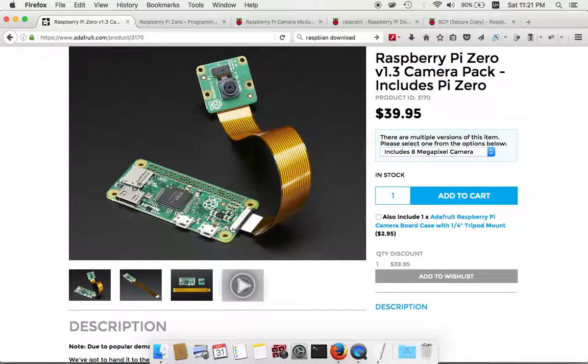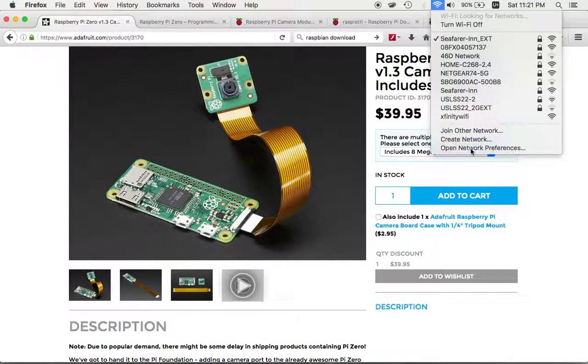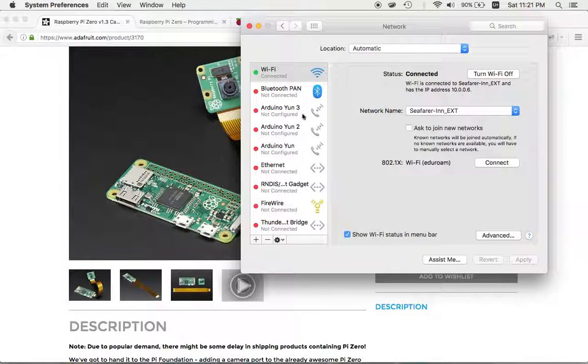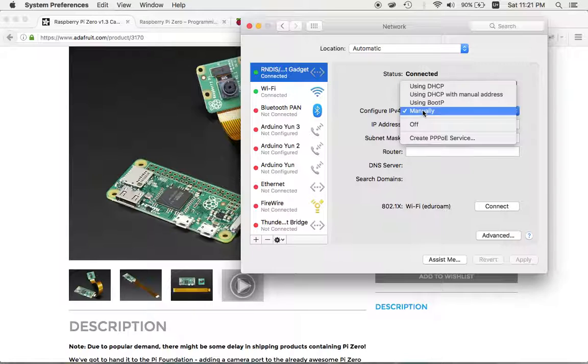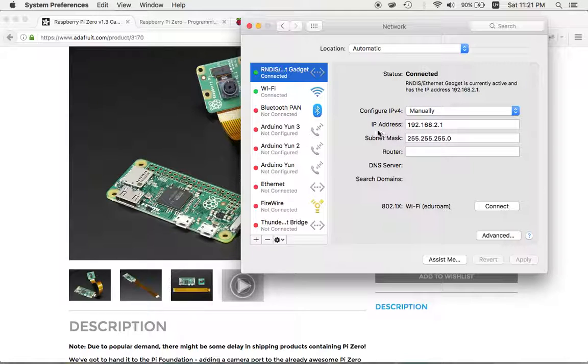After plugging in the USB cable, go to Network Preferences and you'll see an RNDIS/Ethernet Gadget — that's what the Raspberry Pi shows up as. By default it uses DHCP, but you need to switch to manual configuration. For Mac, type the IP address 192.168.2.1 and subnet mask 255.255.255.0. For Windows it's very similar with only a minor difference.